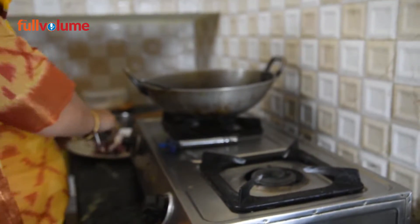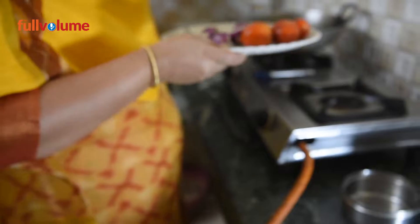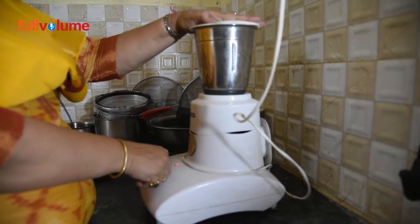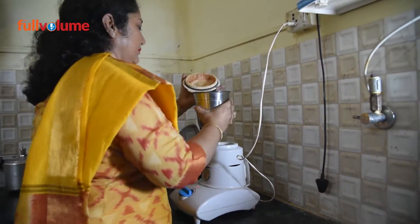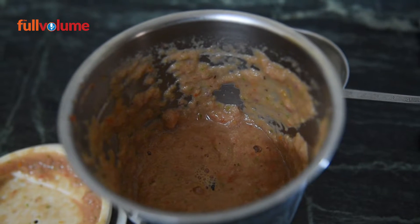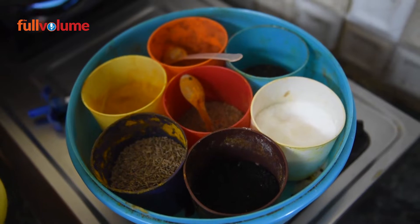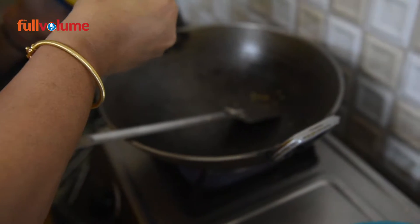Now we have all the onions and tomatoes ready. We will blend the tomatoes. We will cut everything and put it in the mixer to make a paste. We will use this paste in the recipe. If we make this paste well, we will be ready to proceed.